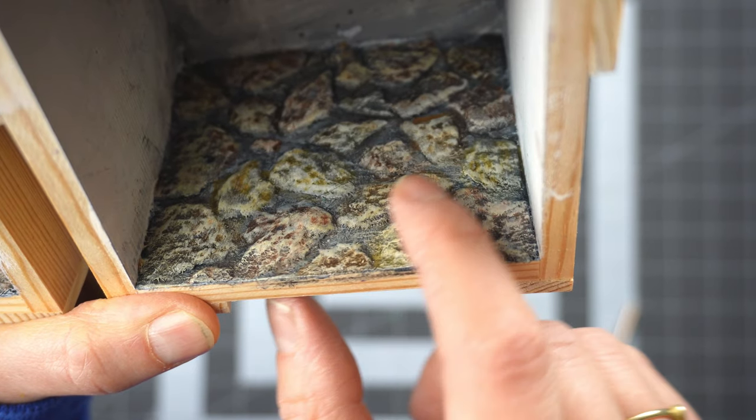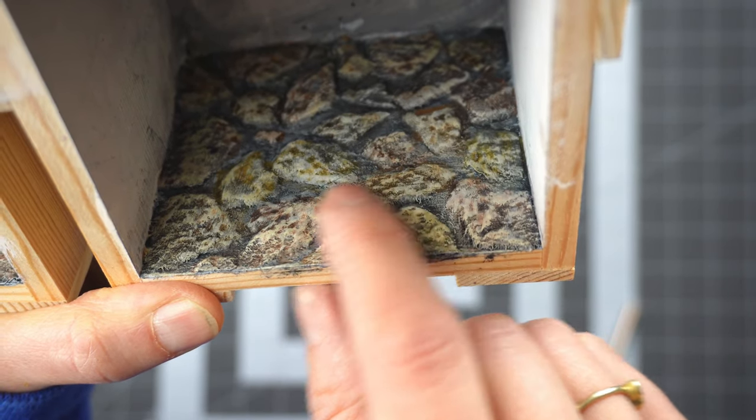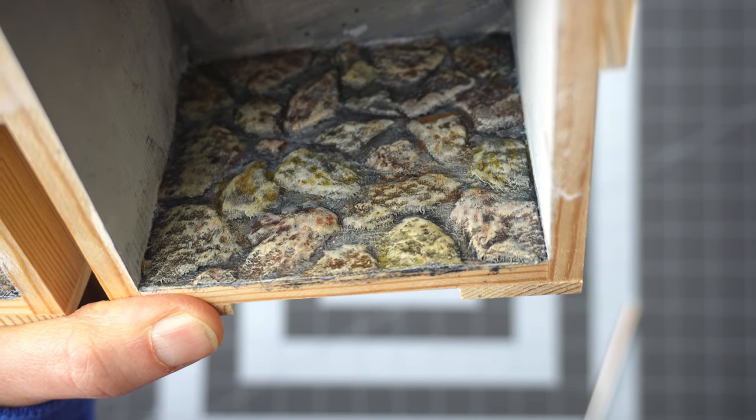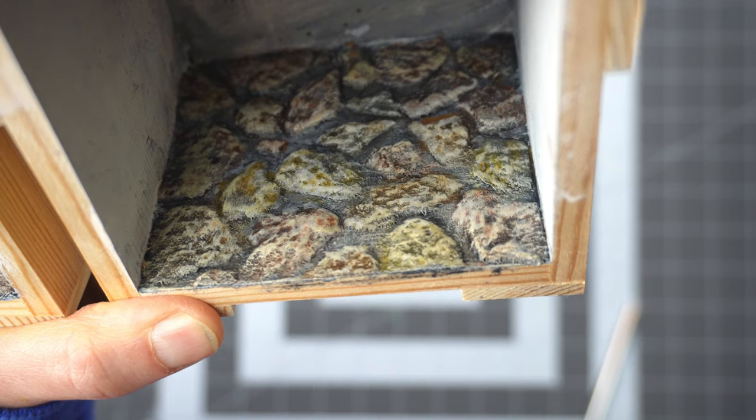When I make my egg carton stones I like to paint them different colors rather than just gray, and then I unify the look with a black wash. I think it looks more realistic.